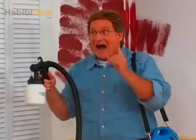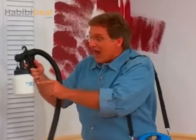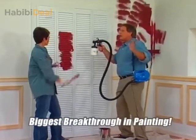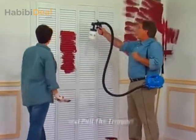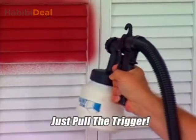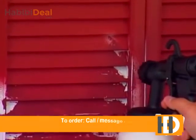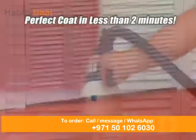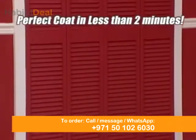But you're not a pro. But I can paint like one. Holly, this is the revolutionary PaintZoom Power Spray Painter. It's the biggest breakthrough in painting in years. Here's all you do — pull the trigger. Holly, you'd have to spend the next two hours trying to paint this louvered door with a brush. Watch the PaintZoom cover every inch with a perfect, even coat of paint in less than two minutes. Wow, you made that look easy.